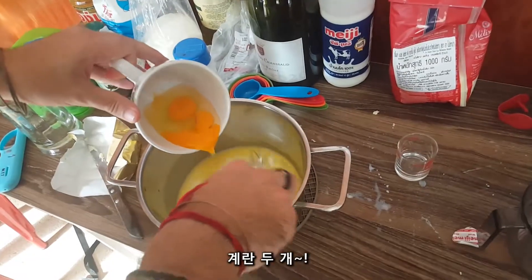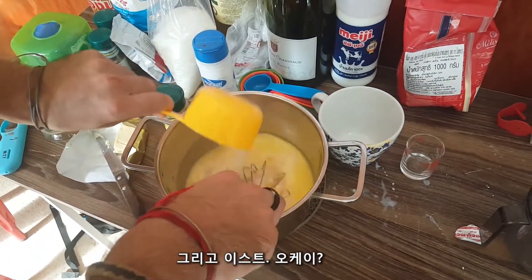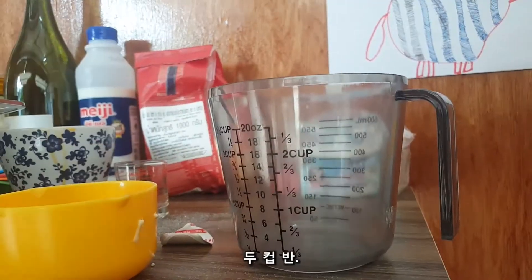Two eggs and yeast. Okay, and you mix. Now we wait — five minutes, two and a half.